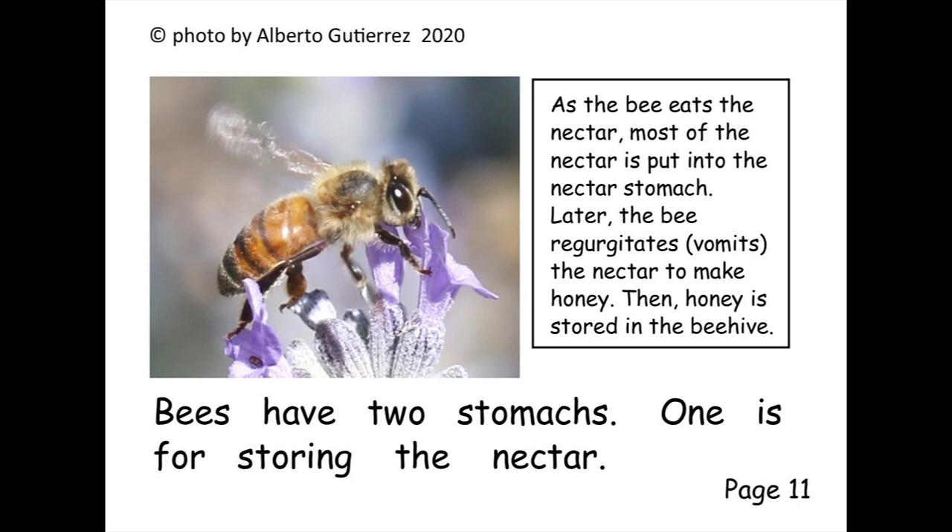Bees have two stomachs. One is for storing the nectar.